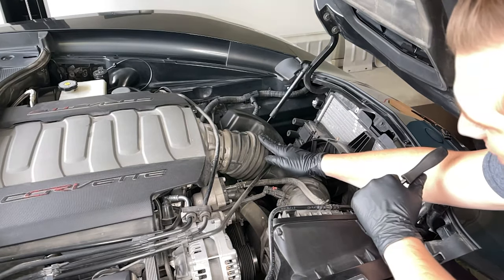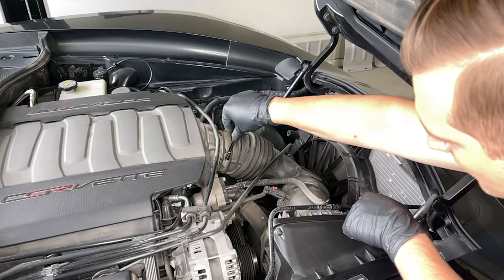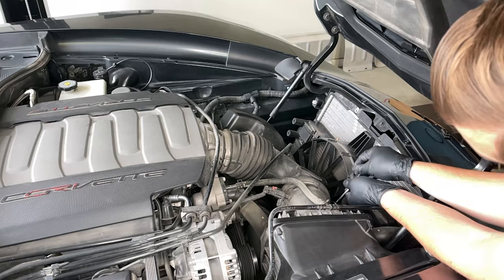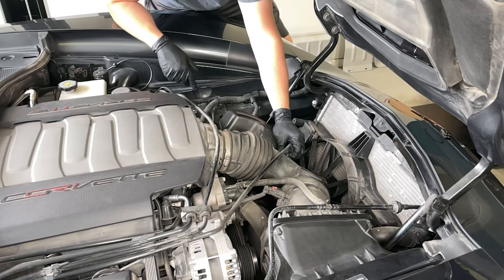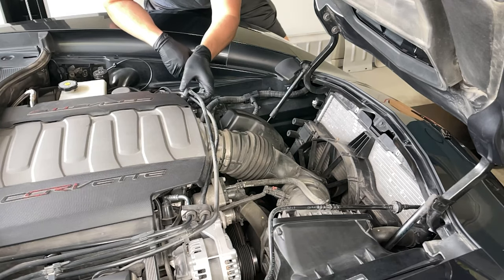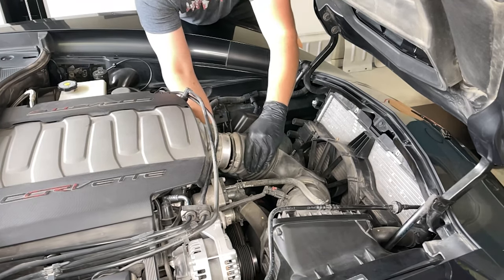Next up we'll want to remove the intake piping. We'll loosen two hose clamps, and we'll remove this vacuum hose — just pinch the gray part and it should pull right off. Then we should be able to work this intake hose off.